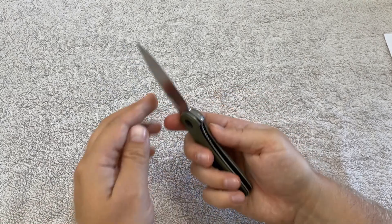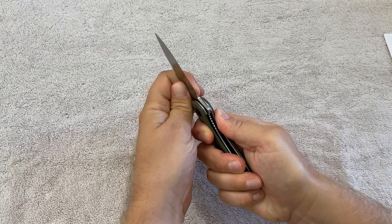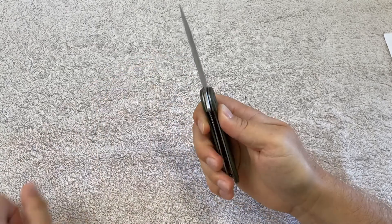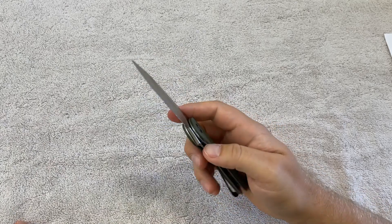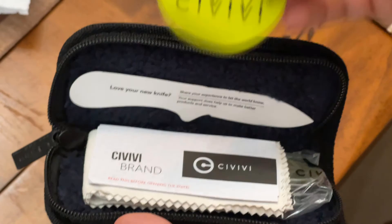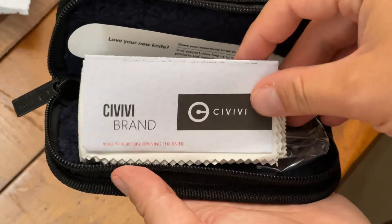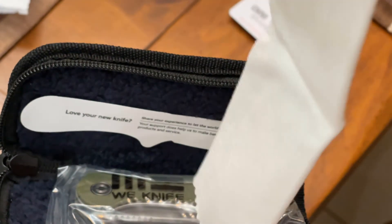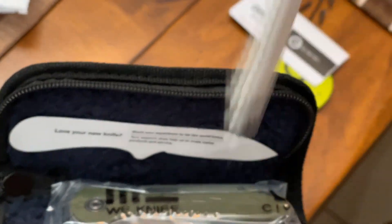It does feature a liner lock, which feels very snug to me. There's no play in the blade coming up, no left and right play at all — it feels very solid, which I really like about the knife. It features D2 steel, which admittedly I have very little experience with in knives. Most of the other knives I've had have been other steels, but I did do a considerable amount of reading for this review so I could speak on it a little bit.